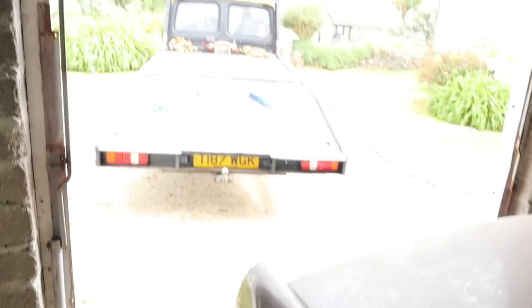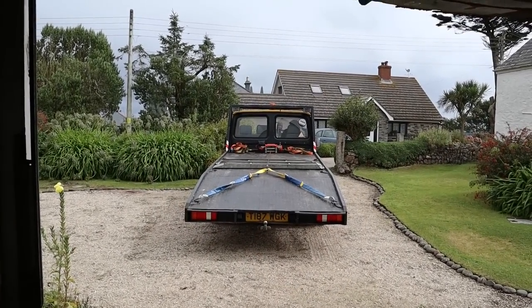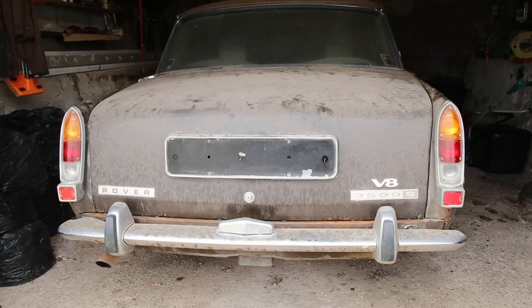Anyway, it's now recovery time. Let's drag her out of the garage and get a better look at her. Okay, we're here with the daughter of the original owner and she's going to give us a bit of insight as to the story on this magnificent vehicle.